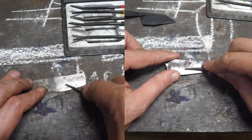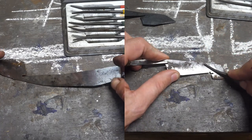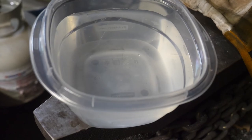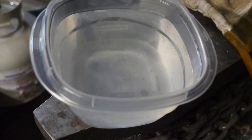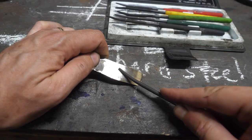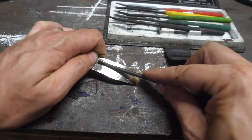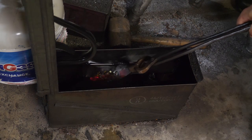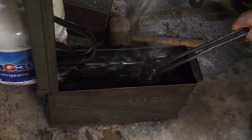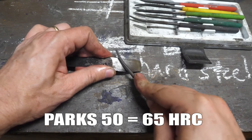Maybe I didn't quench mine in the correct substrate — I used Parks 50, which is about as fast as water. Maybe I should have used a brine, or maybe this is air or plate quenching steel, although the latter two are unlikely since those types of steels don't tend to forge well under the conditions I have. So let's heat one of these and brine quench it and see if we can get it back to that 65-ish HRC. And yes, it got back up to 65 HRC in a brine quench. There really shouldn't be eight, nine, ten points of difference between a Parks 50 quench and a brine quench, so let's go back and check it in Parks 50. Both the brine and Parks 50 quench ended in a 65-ish HRC.